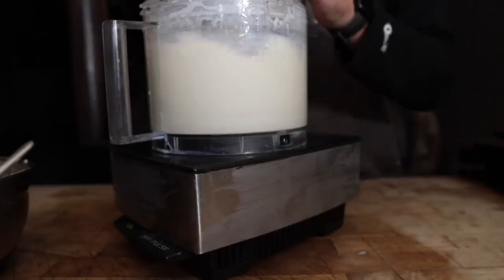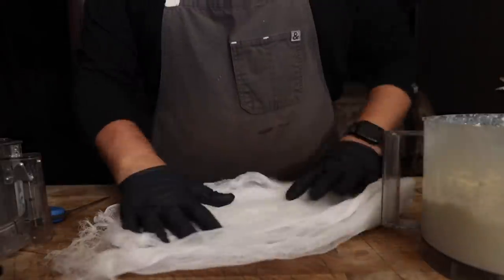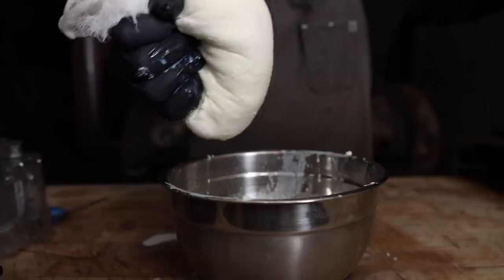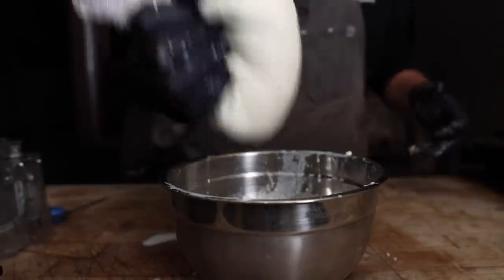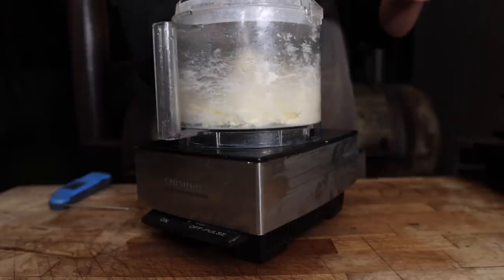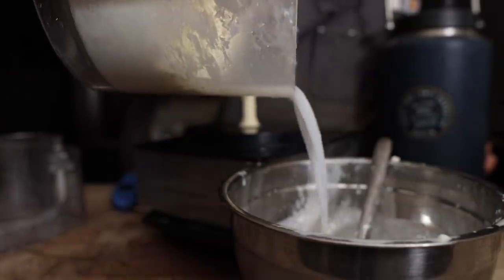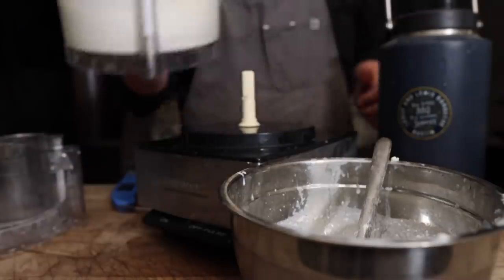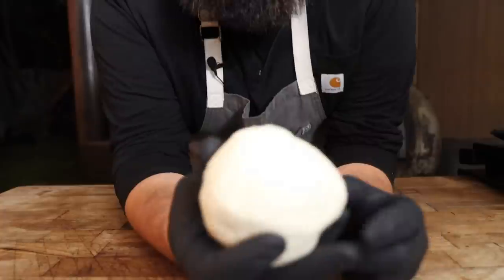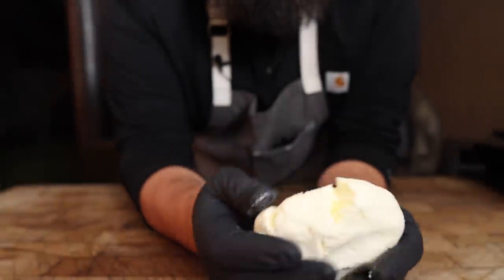The final step for butter-making is to rinse the butter — just to extract all the remaining buttermilk. We pour ice water in and turn it on. As you can see, it's still pretty milky, so we're going to keep repeating this process until the butter runs clear. Once all the water is running clean, this is what we're left with: a beautiful ball of butter, nice and cold. That's why you want to use ice water — otherwise it'll melt and be all nasty.